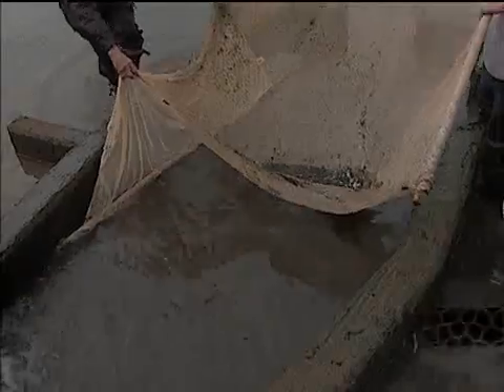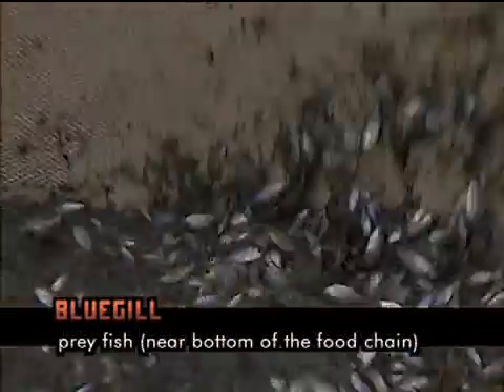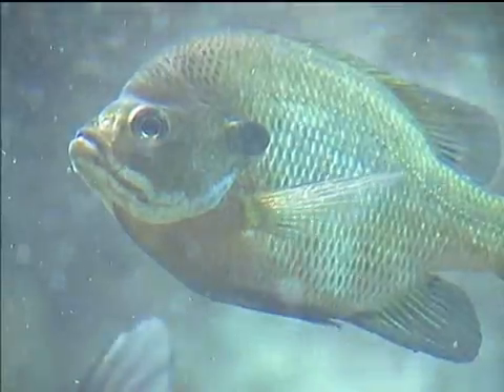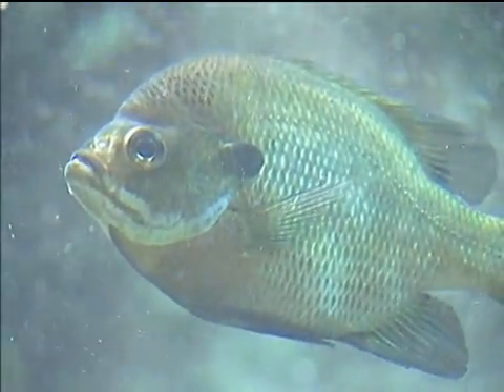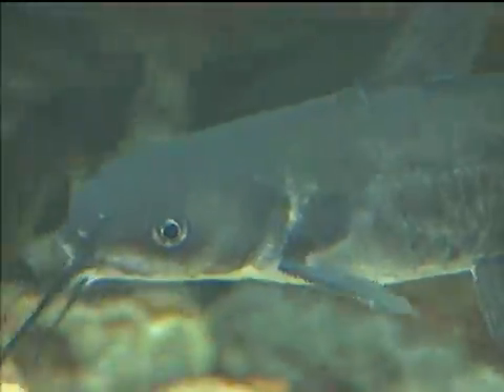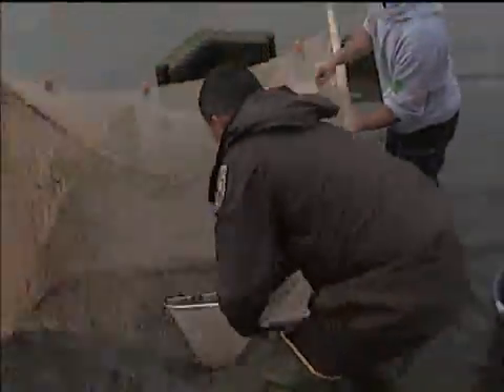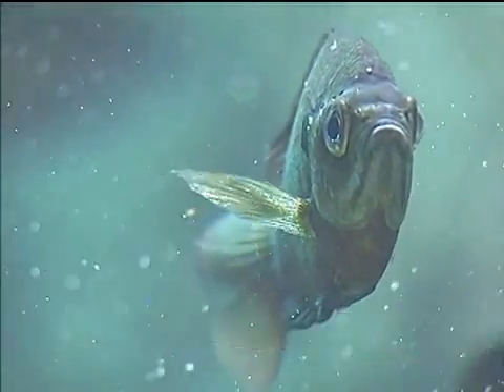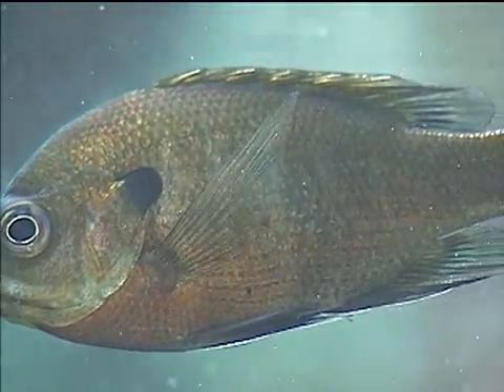What we were doing earlier this morning was channel catfish. These are bluegill, and they're not only a recreational fish, but they're also prey fish for larger catfish, bass, things like that. We use these to stock bodies of water that are new, or like hurricane-impacted areas that have had their fish populations destroyed.